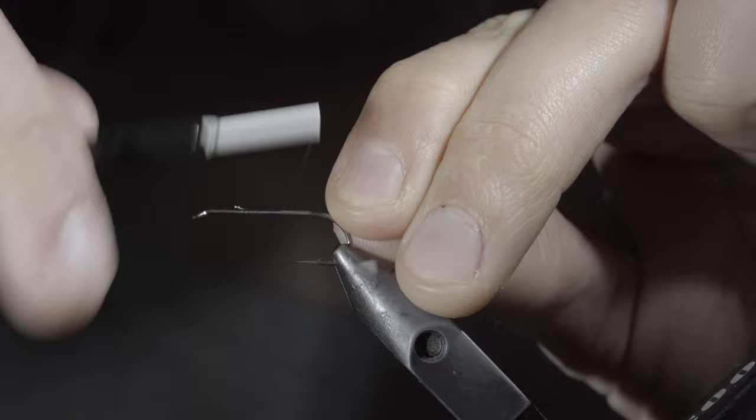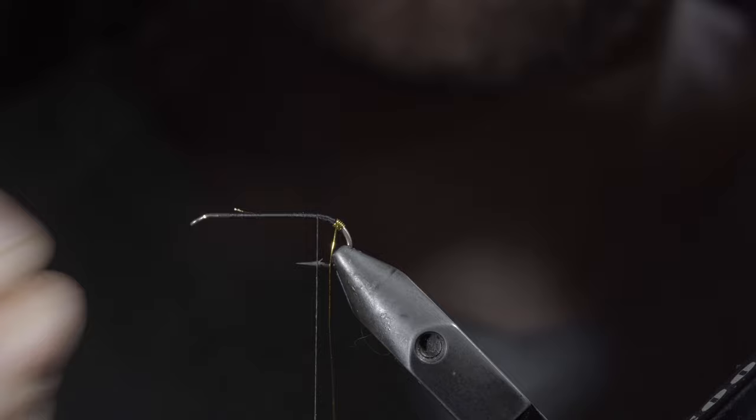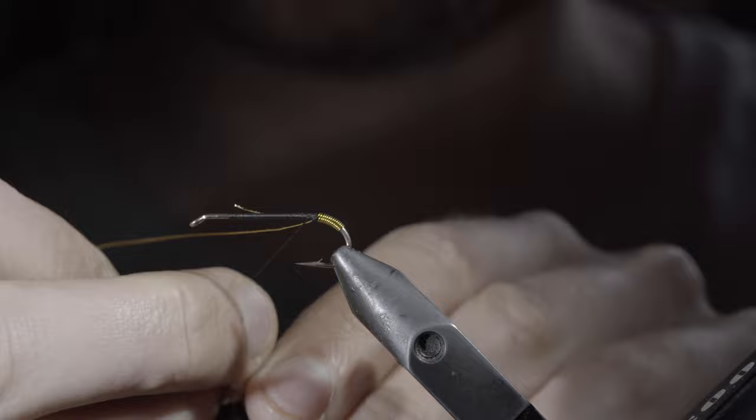we'll start off with some black thread, then grab some gold wire, secure it to the hook shank, wrapping slightly into the bend of our hook. Return your thread roughly to the barb, and begin wrapping your gold wire forward until you reach your thread, doing so in close touching spirals, ensuring that there's no gap left behind.